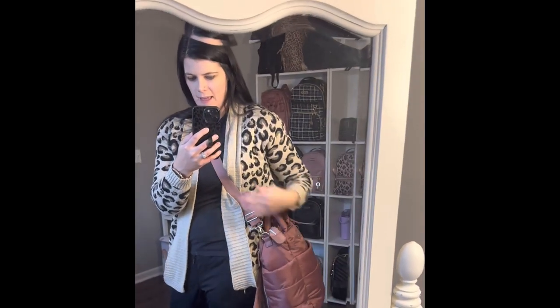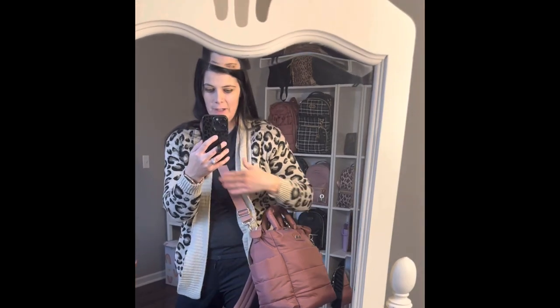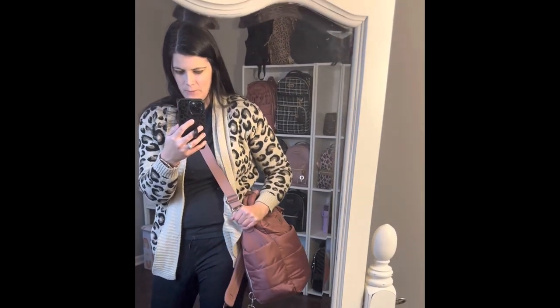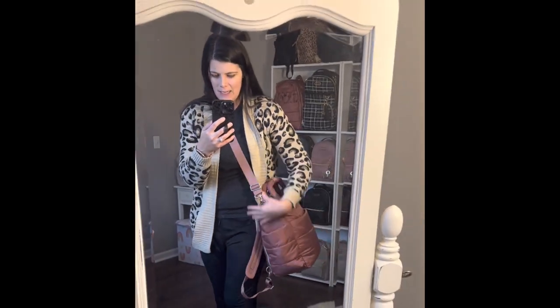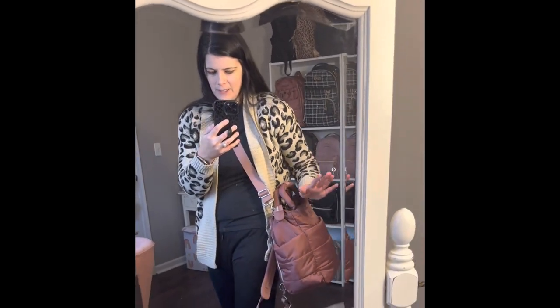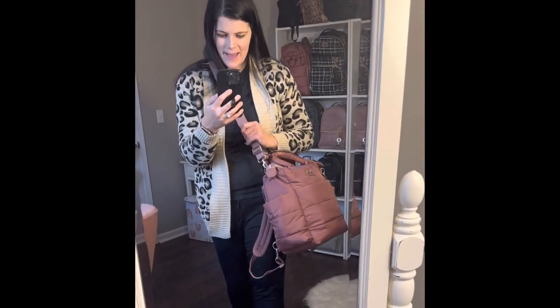I love when you have a strap like this that can actually be worn across the body — that is where I find it most comfortable. And these backpack straps can actually be tucked in if you don't want them being shown, which I love, totally thinking so much. Way to go, Itsy Ritzy.